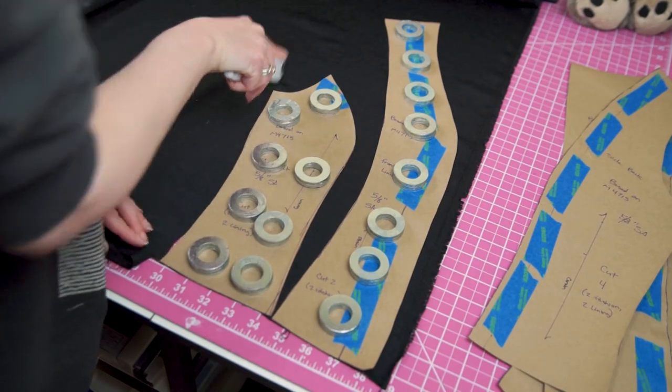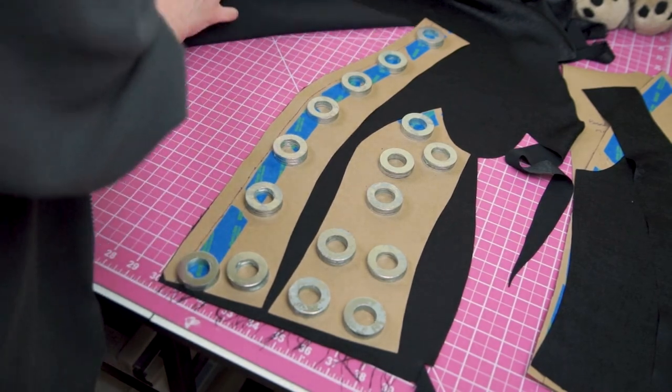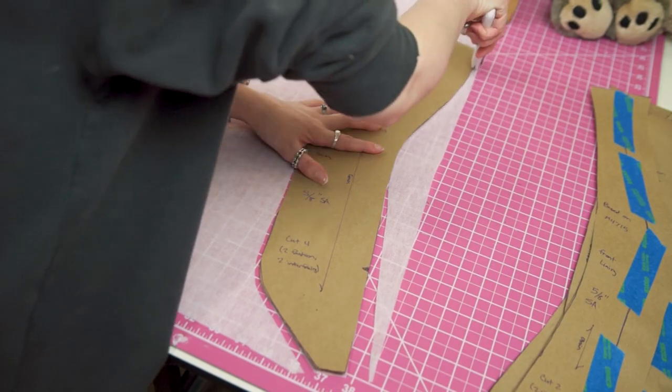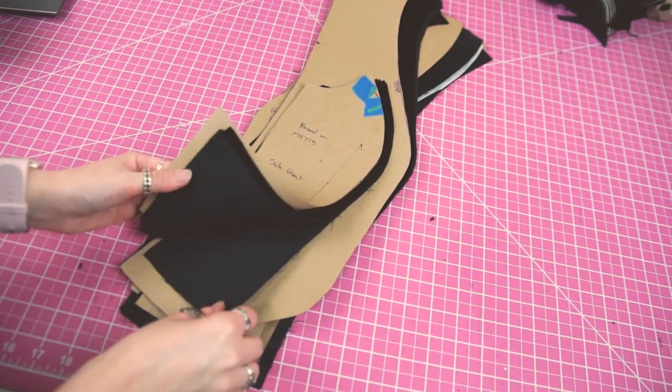Now that I have my pattern and fabrics ready, it's time to cut out my pieces. My front lining will have a bit of facing that I cut from the velvet — this piece will be backed with some light interfacing to add stability to the front closures. Once everything is cut out, it's time to prep my fabric pieces to get them ready to stitch together.